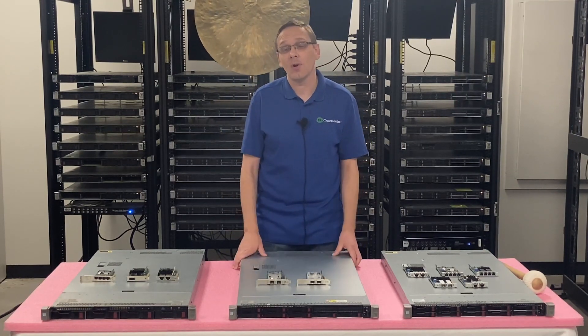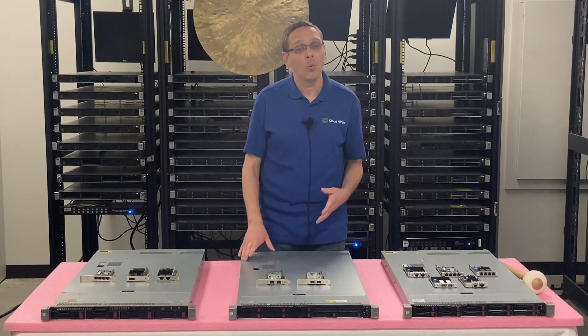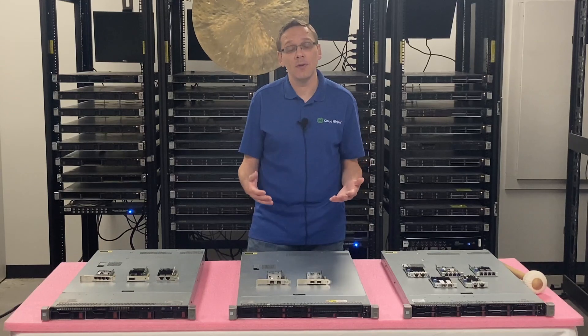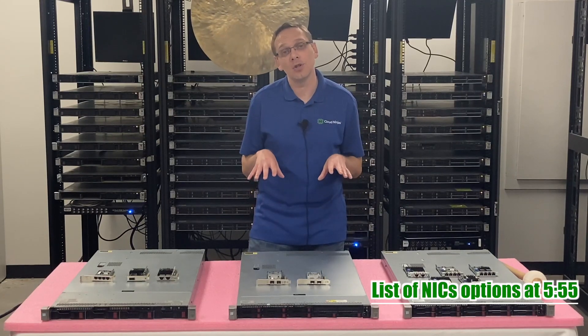We're going to go over both types of cards. You have your FLOM or your Flexible LOM and you have your PCIe version — we have both laid out here. We're going to show you both of them and actually install both to show you the steps. At the very end, we're going to put up a list of compatible network cards for the DL360 Gen9.